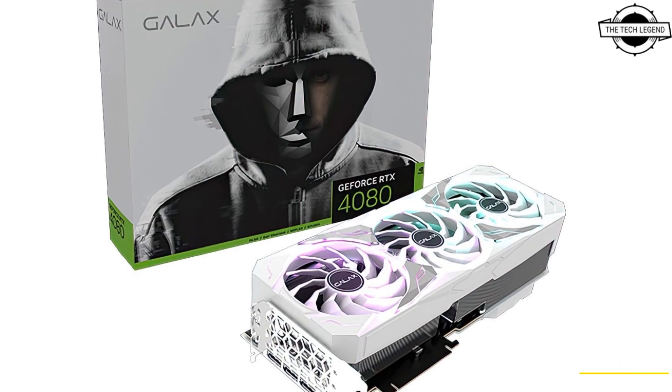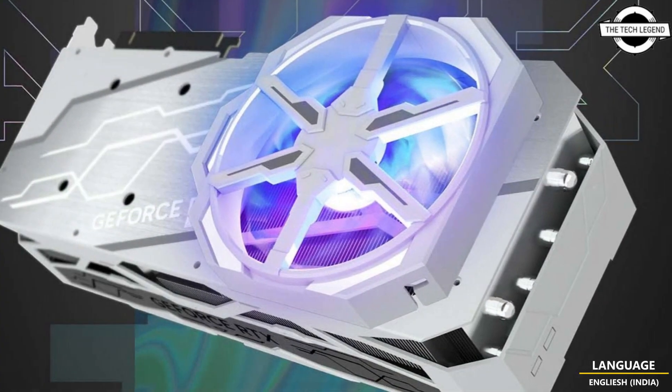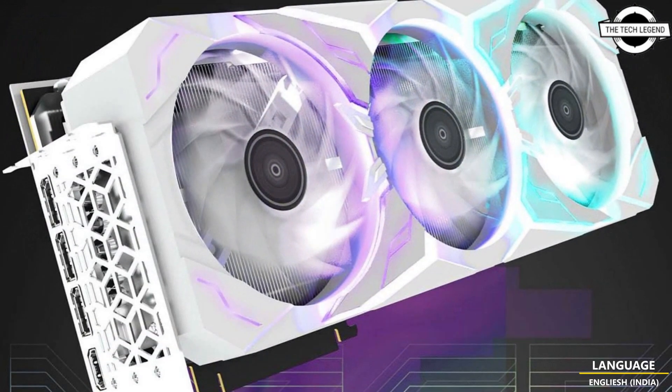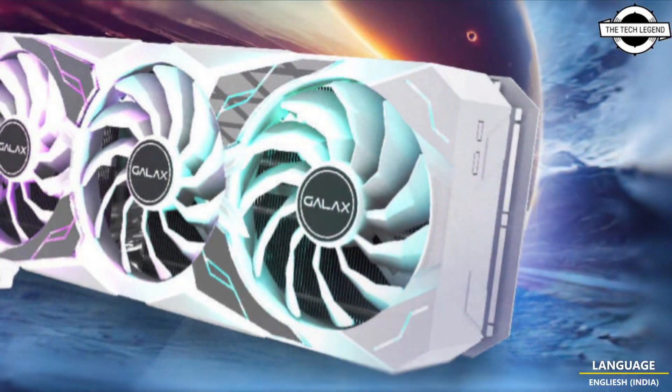Hello friends, welcome to the Tech Design channel. Today I will talk about Galaxy GeForce RTX 4090 and 4080 SG White Graphics Card. Galaxy is introducing its Serious Gaming Series with a new cooler design.